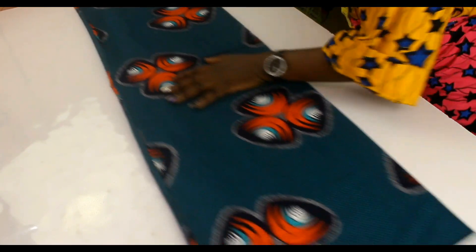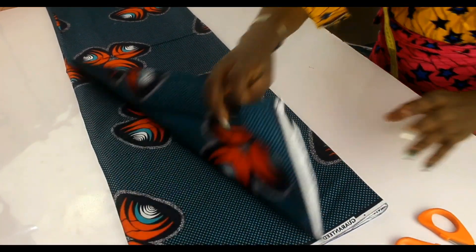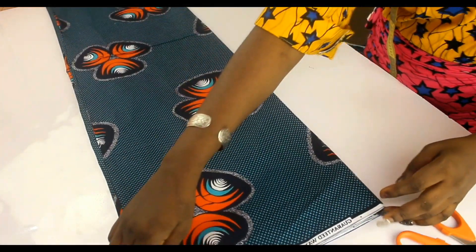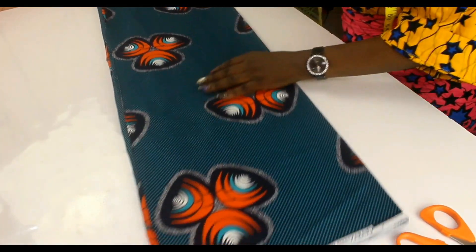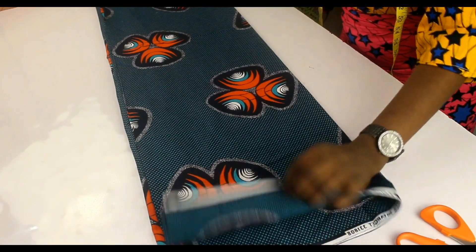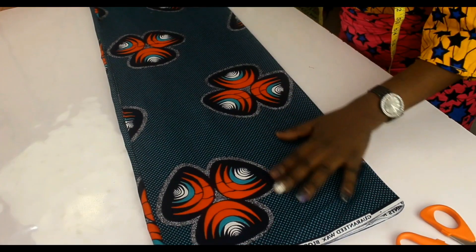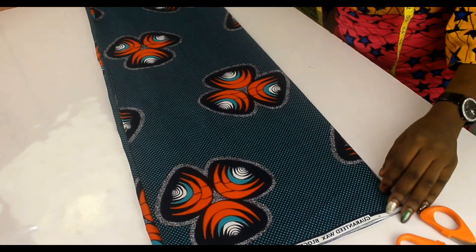This is exactly what we are working with. I folded it into four — first folded it into two, then folded it into two again. Now we'll start to cut and shape the fabric.